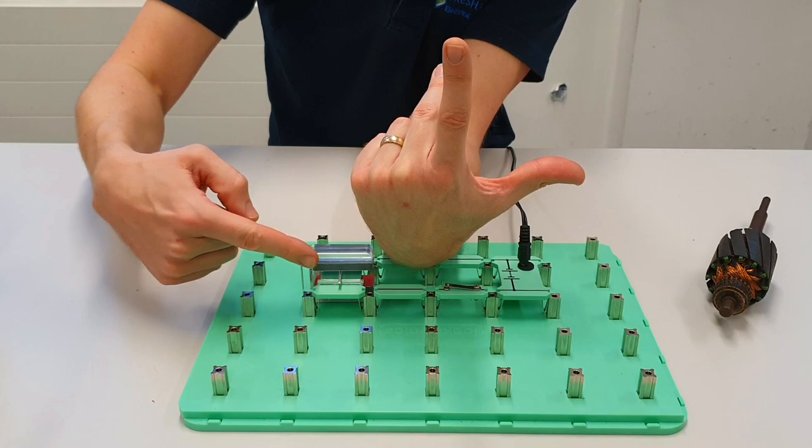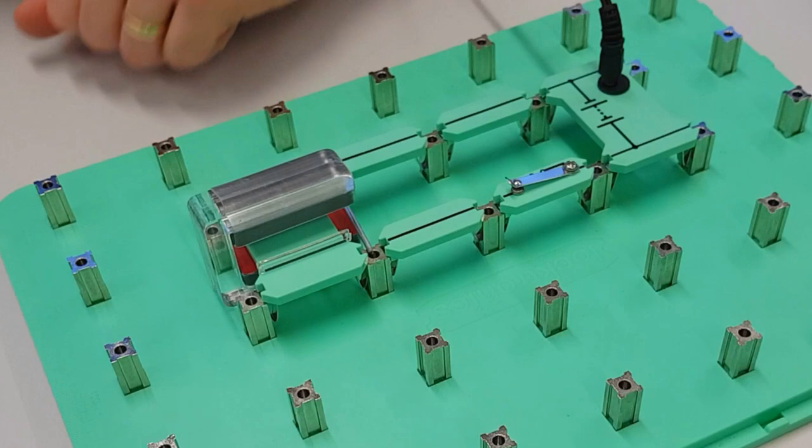Let's press the switch and see what happens. Indeed, it does move that way.